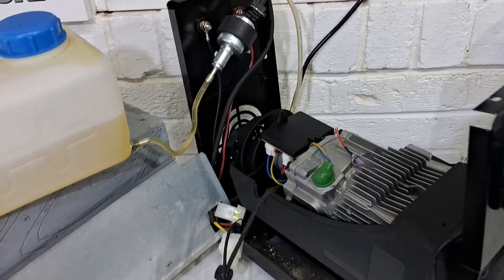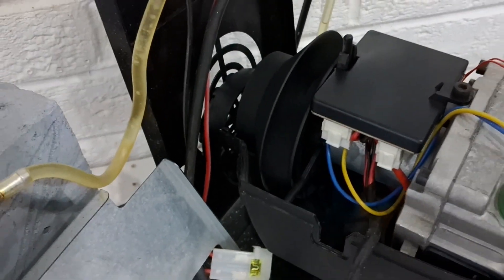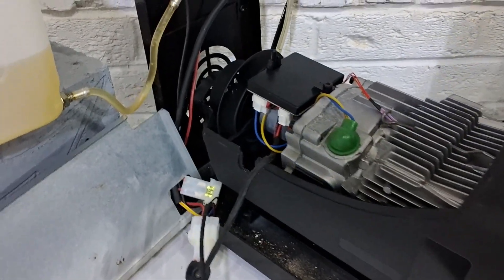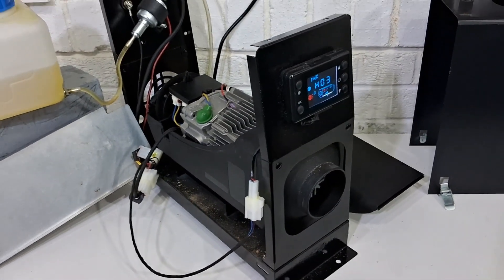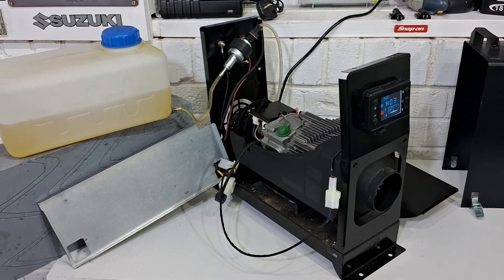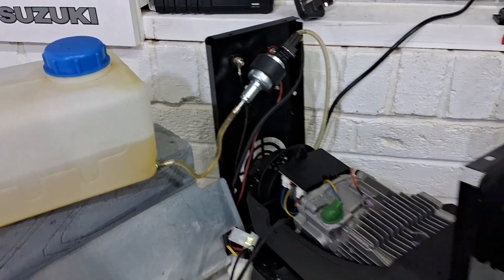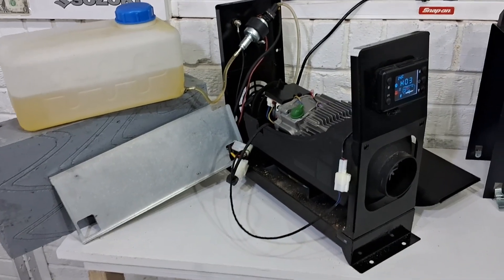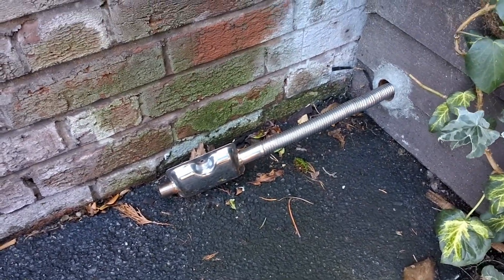It's all switched on, the fan is going around slowly. There is obviously a sensor in the motherboard which works off those magnets on the fan, and it looks like it's starting up as normal. There's the pump ticking away.